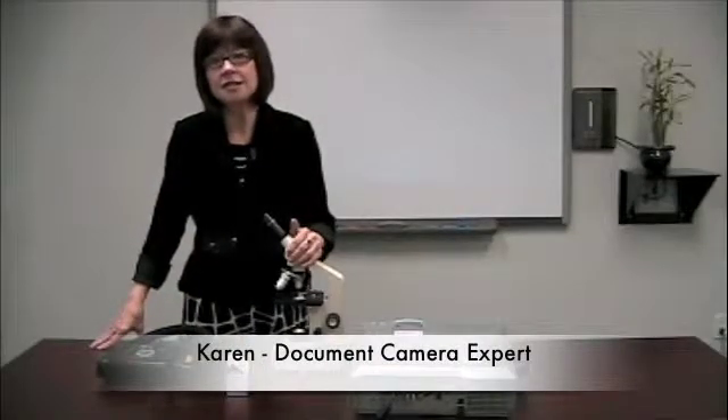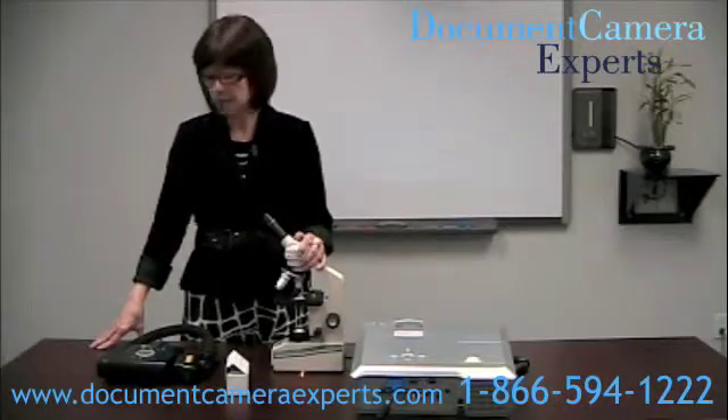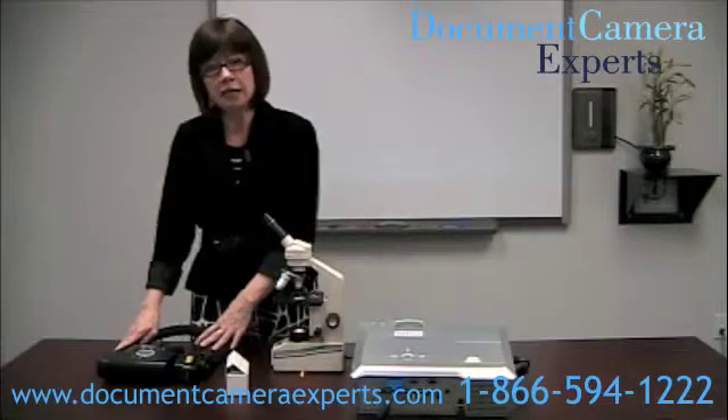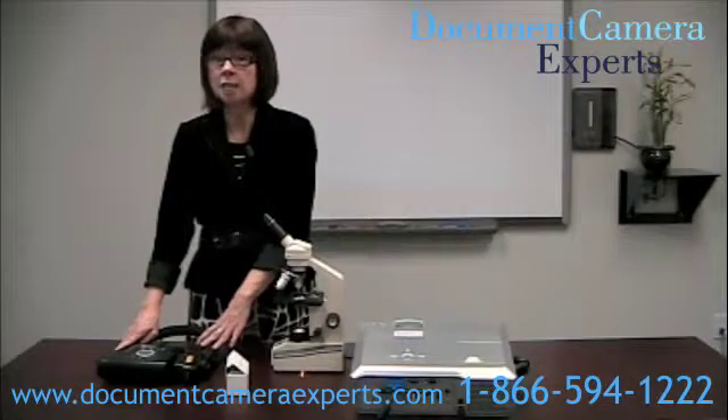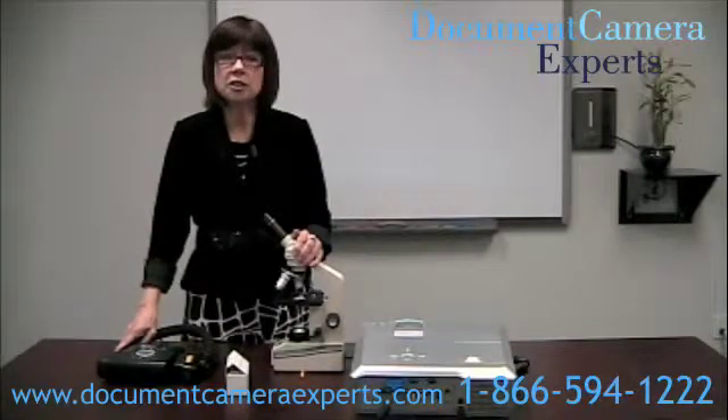Hello, I'm Karen Brooks Nelson from the Document Camera Experts. We're North America's largest supplier of document cameras. Here we have an AverMedia AverVision CP300 document camera, and we're going to attach it to this microscope, like one found in your school.